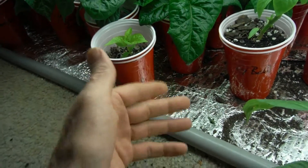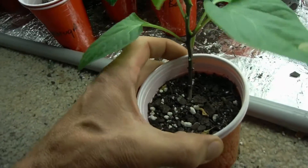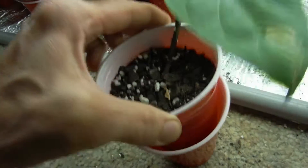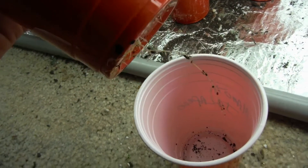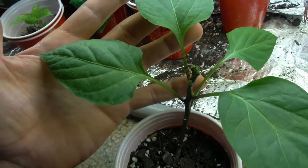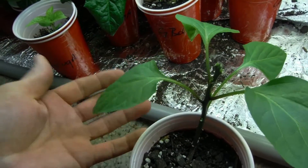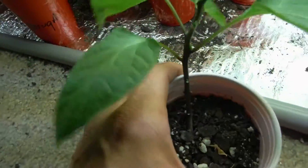They drooped a lot. I came in and started feeding everybody — it was feeding time — but somehow I forgot this guy. A couple hours later I came in and this guy was not fed even though he's got some nice roots. He was looking really really bad, leaves were really droopy and withered, but it's coming back now.